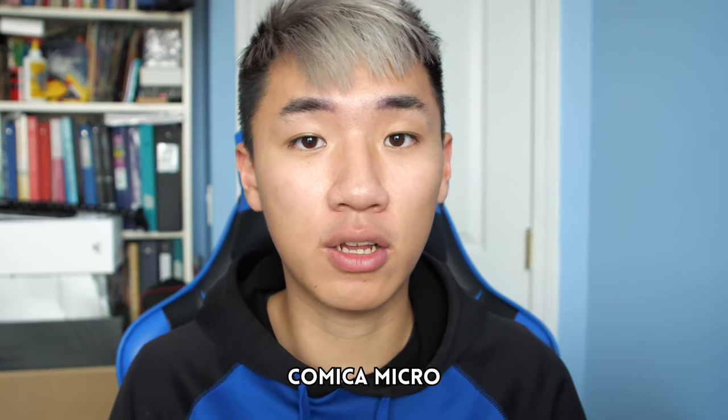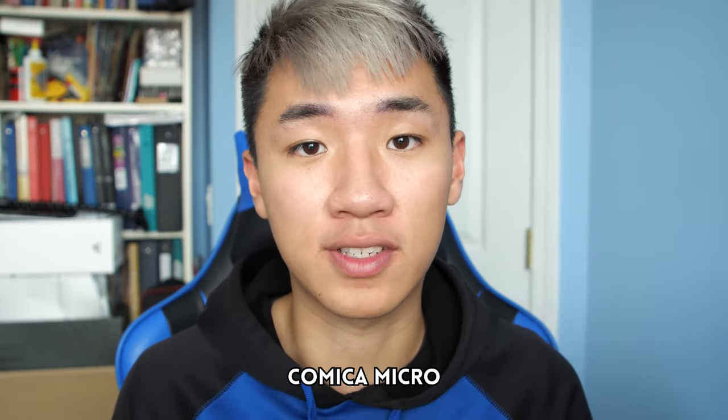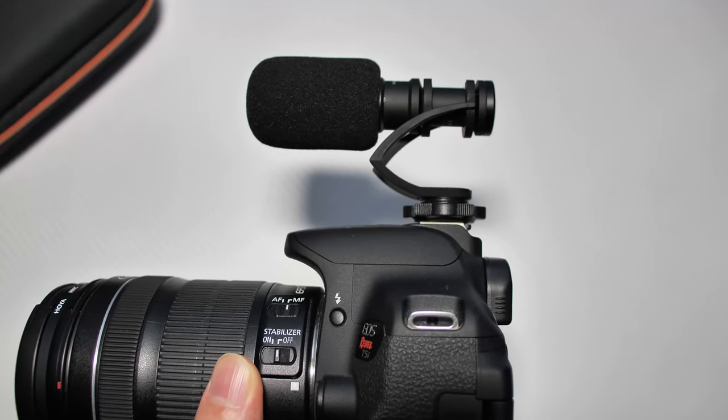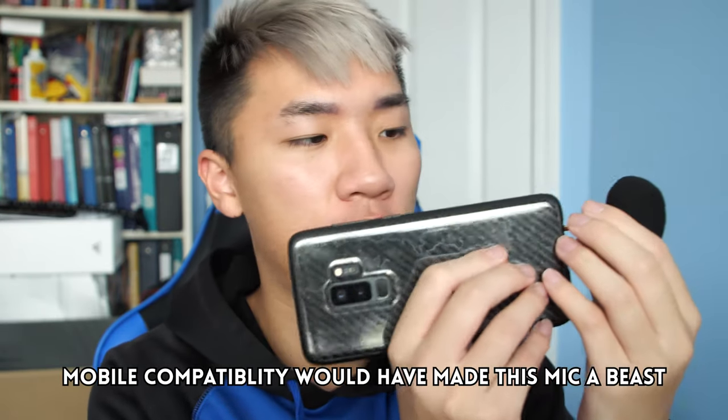And just for comparison's sake, right now we are recording with the Comica Micro, which is $10 more expensive than this Comica VS-10. But the Comica Micro also has features such as a removable cable, as well as being able to mount onto the cold shoe of your DSLR. I kind of wish that they made this microphone mobile compatible too, because it would have been really nice to have your smartphone with the microphone angled for directional recording, so you get way better audio without the need of any kind of cold shoe mount — just plug and play, you can angle it however you want. But it isn't mobile compatible, so it is kind of limited to your DSLR.